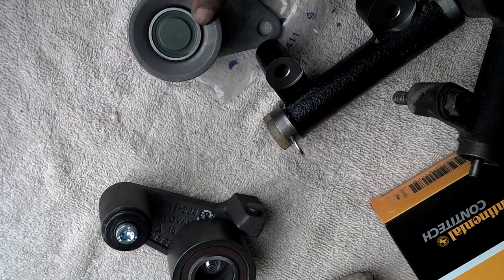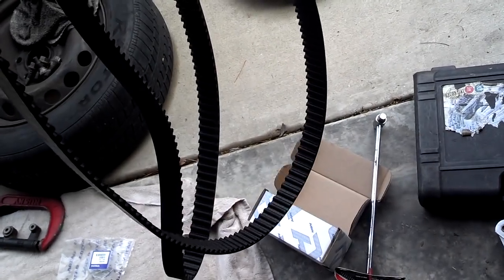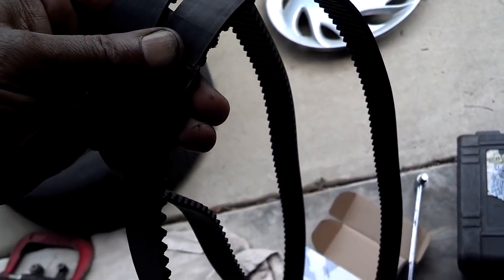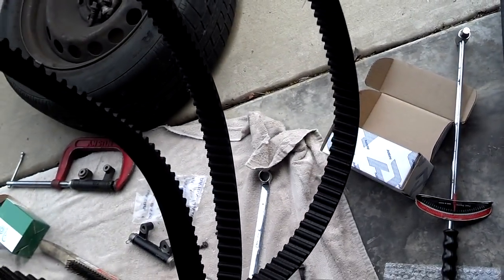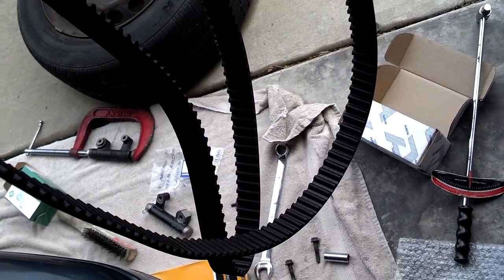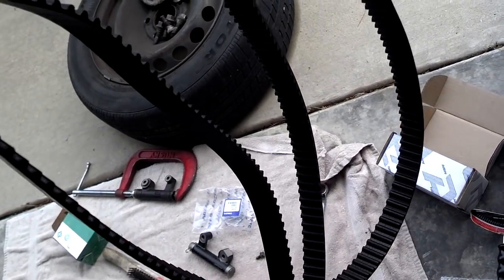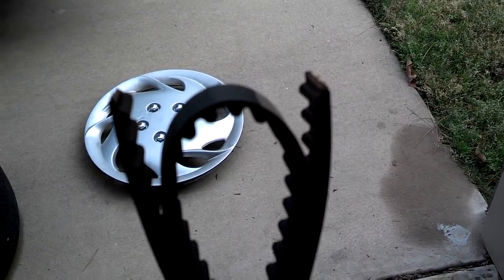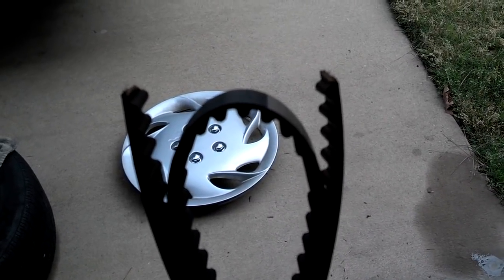These rollers are supposed to be torqued at 18 foot-pounds. Before you put the timing belt on, it's always a good idea to check the length of it — hold the timing belts together and stretch them out to make sure they seem to be the same length. If you have time, you can count the teeth. If you wrap the old belt around the new belt, it should come up a couple teeth short because you're wrapping it around the new one.